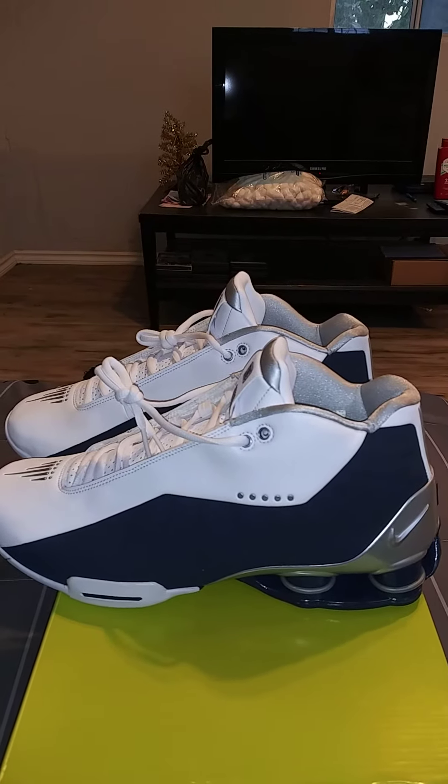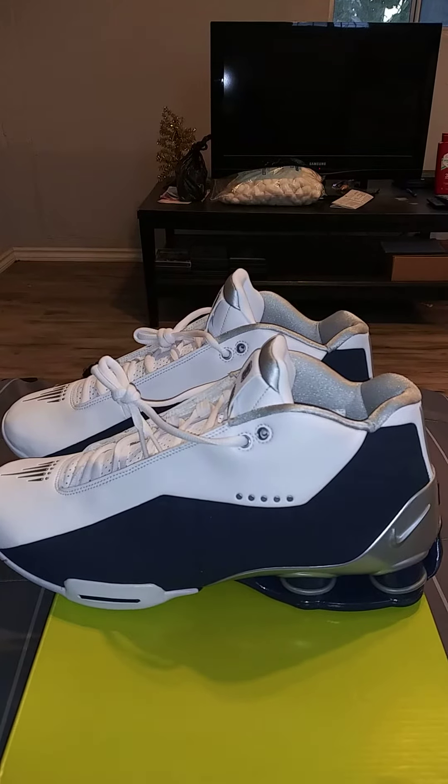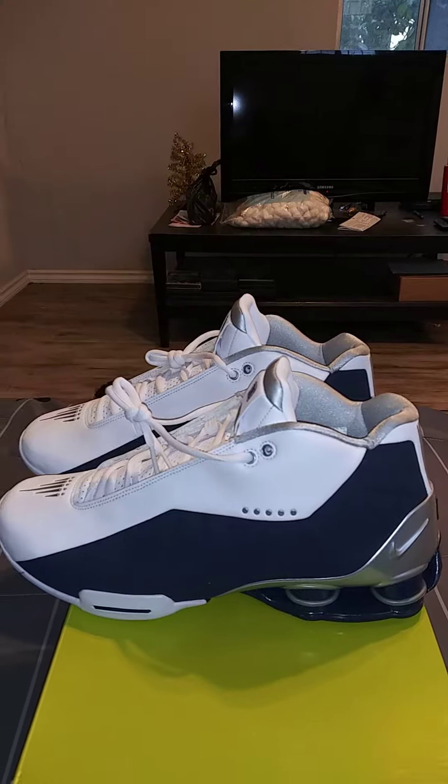Hey, how's it going? It's your boy, Throwback J. I'm about to do a quick review on a sneaker.